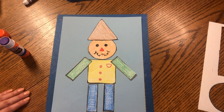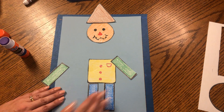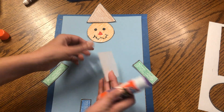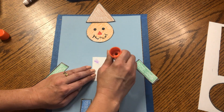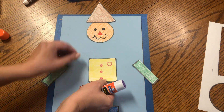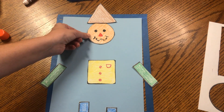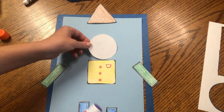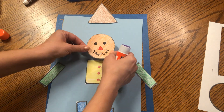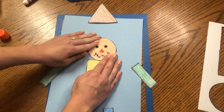Now we have a better idea of where to glue. Scoot up the hat and head, scoot over the arms and legs. For the square body, turn it over, put glue in the four corners and one dot in the middle, then flip it over and press it down — count to five: one, two, three, four, five. Now find the head, turn it over, put a little glue around the edges, lay it right on top of the square, and count to five again.